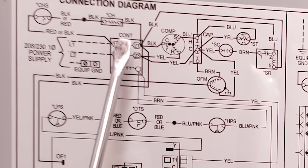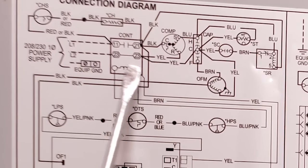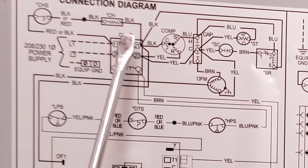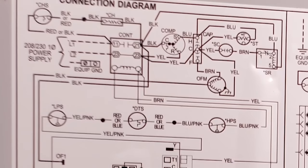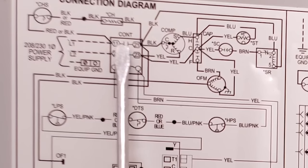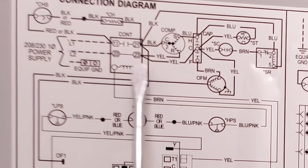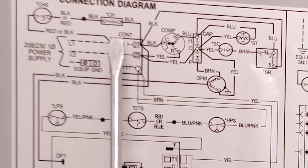Over here on your contactor you have a coil — this is your 24-volt coil that will close the contacts. These are normally open contacts that will close anytime you apply 24 volts to this coil. Anytime you see a set of contacts that are open like this, they're normally open — not always open. If you see a relay coil on the side, when you power the relay it will close the normally open contacts.